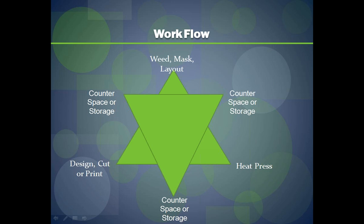I like to use the triangle workspace concept — similar to a kitchen remodel where they say you should always have a triangle workspace. The first step at the lower right is where you design, cut, or print. The second step is where you weed or mask your design, or lay out lettering. The third area is where you do the actual heat pressing. This is like your sink, stove, and refrigerator — everything is around you and accessible, which makes your production flow very efficient.